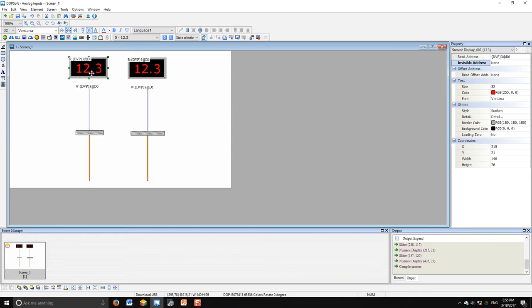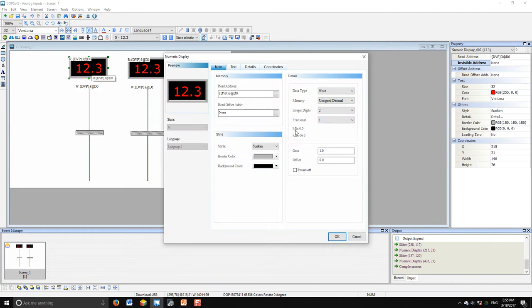For the numeric text display, I'm using the same address D0. Under details, I set integer digits to 2 and fractional digits to 1. So if the value is 55, it will be displayed as 5.5 — the decimal point is automatically placed.